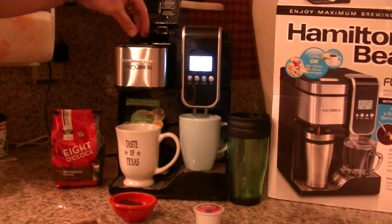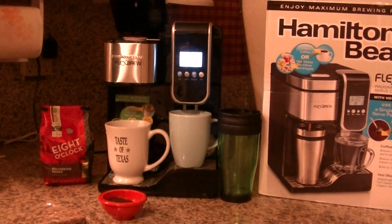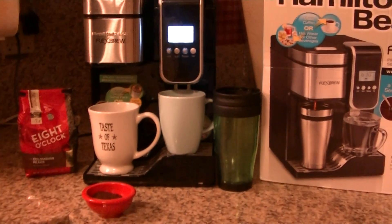It also has a programmable alarm, so you can set it to have your coffee ready for you in the morning. We're going to kind of demonstrate how it works.